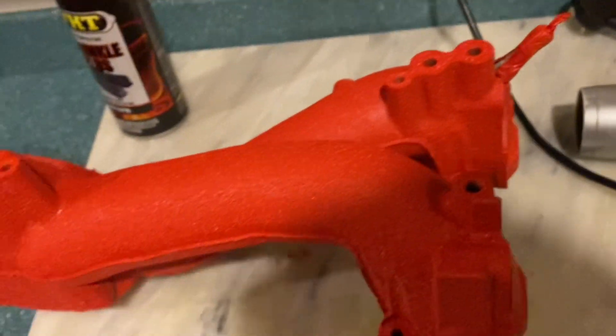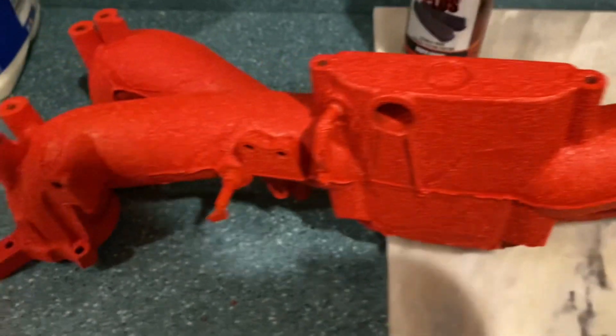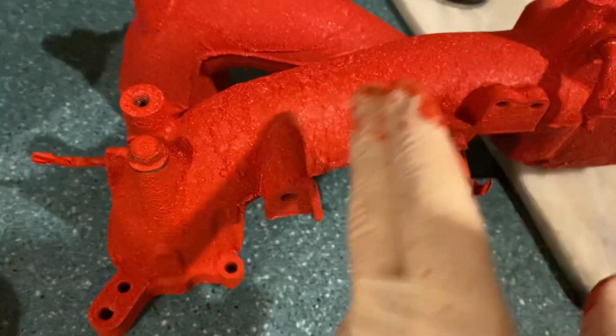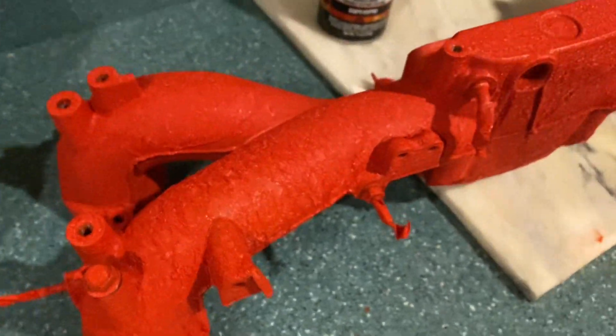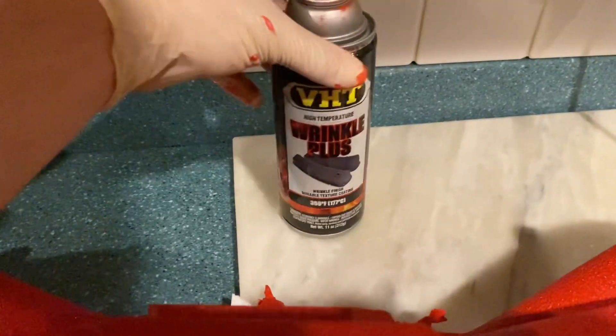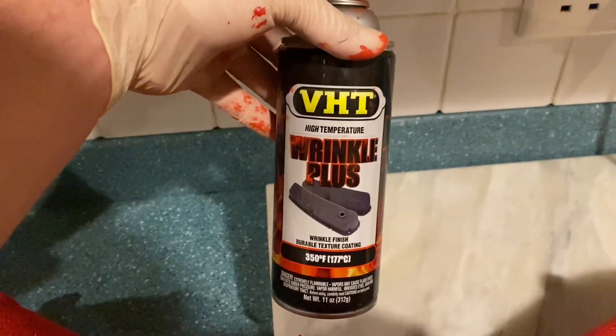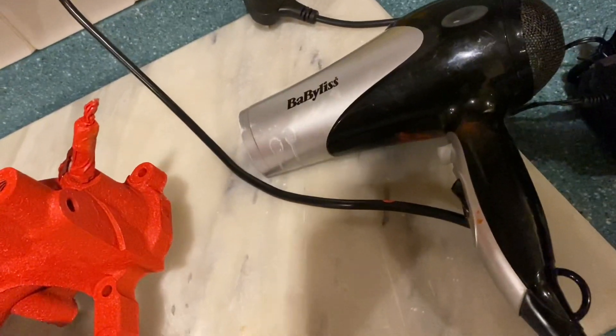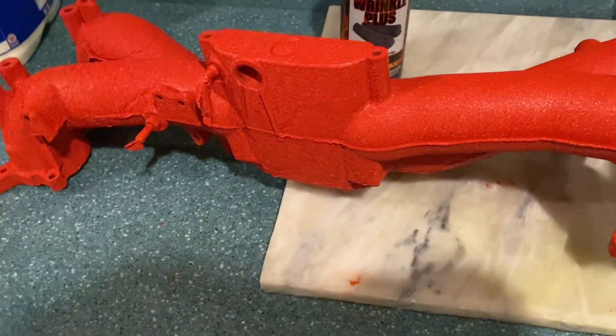First time I've ever done it, so I'm quite happy with it. Worst comes to worst, just take that bit off and redo it, but that'd be a lot of hassle. The product used was VHT Wrinkle Plus, and a hair dryer was used to help it crinkle.